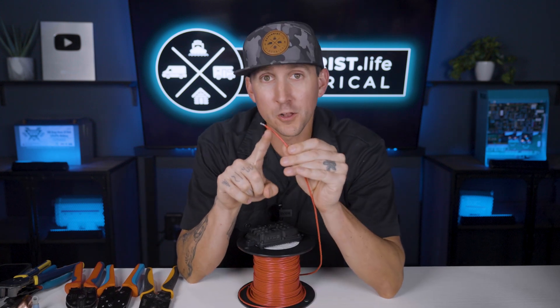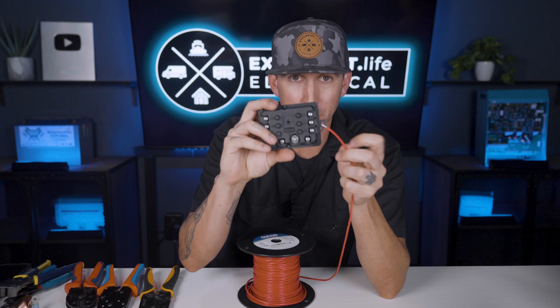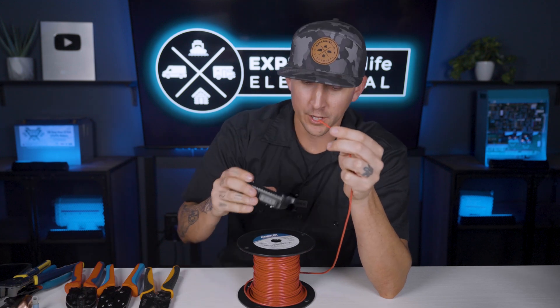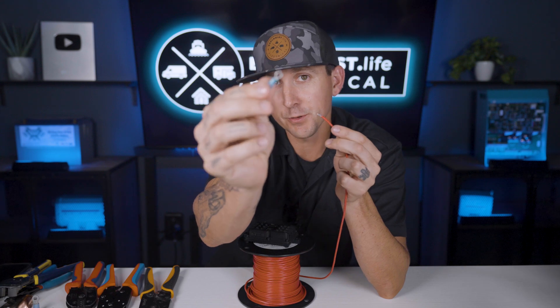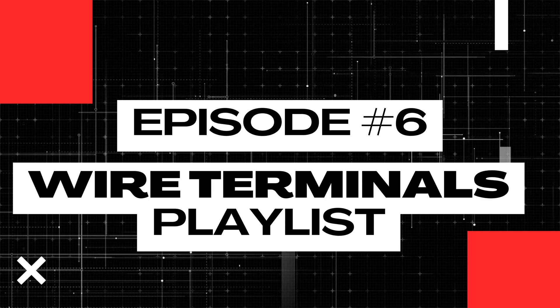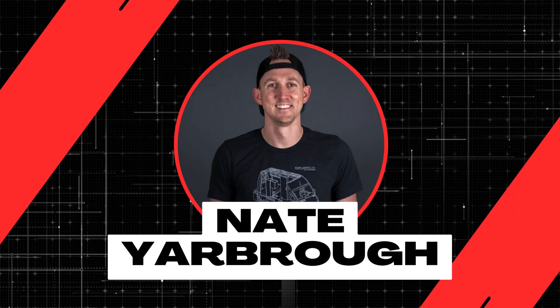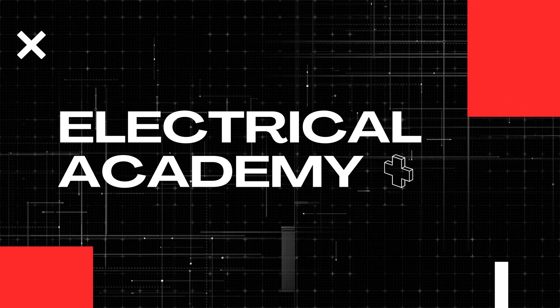If you need to connect wire smaller than 6 gauge to a component like this Garmin power switch, for example, you're going to be using a ring terminal. Teaching you the correct way to crimp these is exactly what I'm going to cover here in lesson number 6 of this wire terminals playlist. My name is Nate and welcome to the Explorers Life Mobile, Marine, and Off-Grid Electrical Academy.